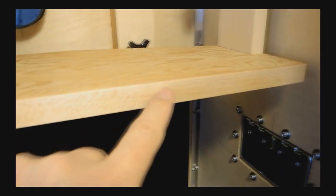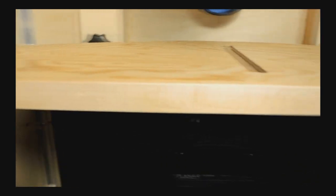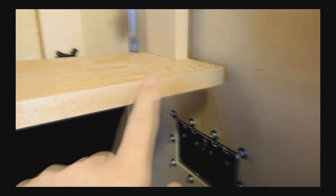And this is just a little bit of edging that I put on the plywood — cleans it up a little bit.